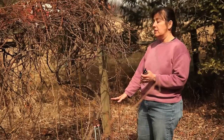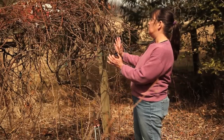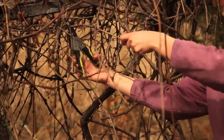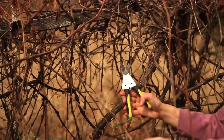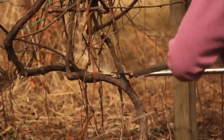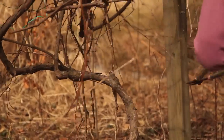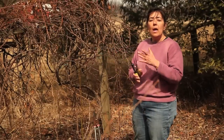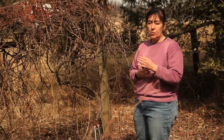Looking at this vine, we have a center stalk that comes up and it actually starts to V out this way. I'm going to remove any woody vine material that doesn't fit that shape. To do that, I'm going to take it all the way down even with this central member, and that way it stimulates growth and it allows air circulation for your grapes.